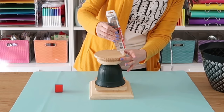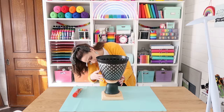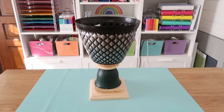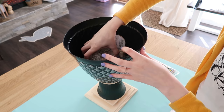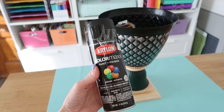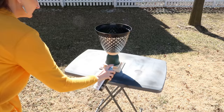Check with your adhesive — mine takes about an hour to set up and then another 24 hours to cure all the way. I added some weight to the inside of the urn to make sure it stayed all together while curing. I'm using some river rocks from Dollar Tree placed inside there, then we take it outside. I'm using some oil-rubbed bronze spray paint to paint the entire thing — it's really going to give this a nice cohesive look.